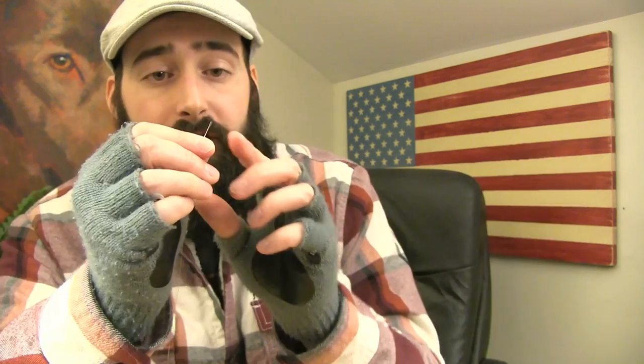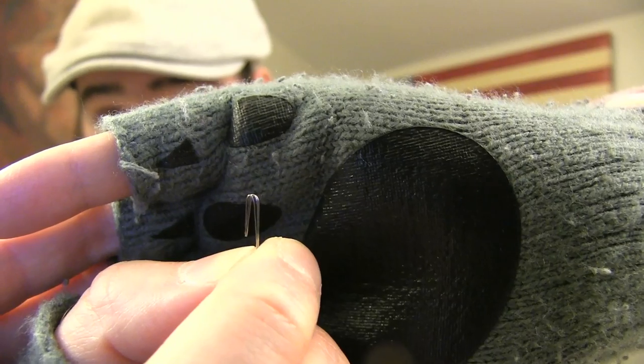First thing you're going to want to do is clip three sections of 32-gauge Kanthal, each section being 8 inches. Then you're going to want to join all three pieces together — make sure that they're completely even on both ends. The first end you're going to want to fold it over. Pinch it and make a little crease there, then insert it in between those four clamps in the drill.